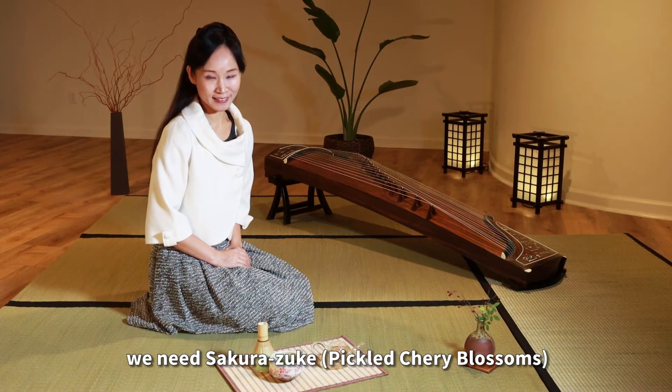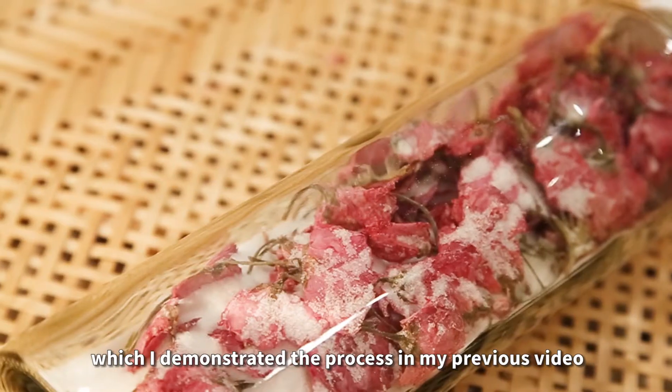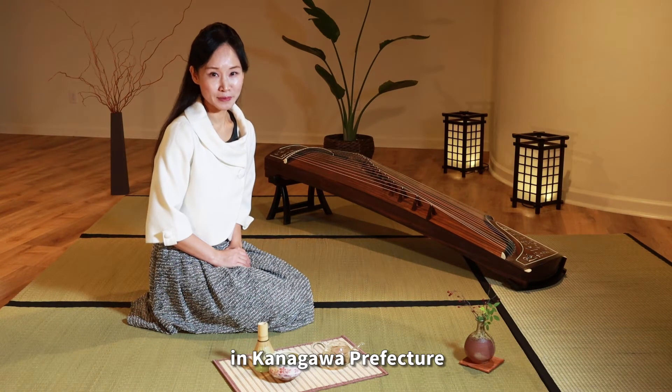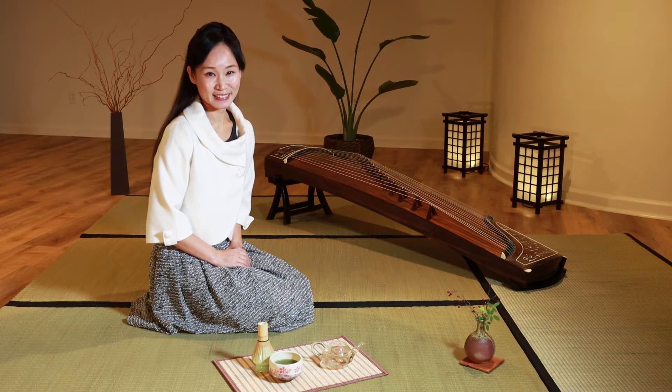To prepare sakura cha, we need sakura tsuke, the pickled cherry blossom, which I demonstrated in the process in my previous video. The production of the sakura tsuke began at the end of the Edo period in Kanagawa prefecture. Today, about 80% of the sakura tsuke is produced in this area.